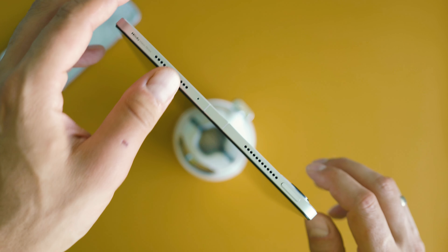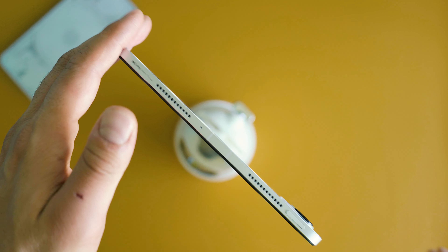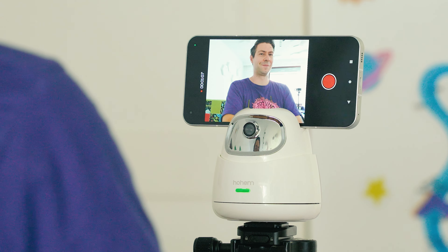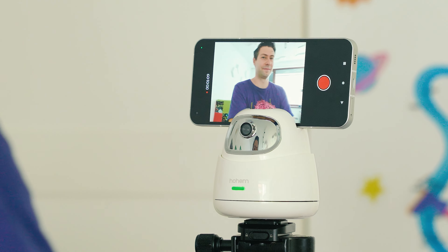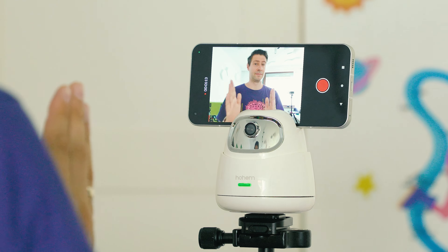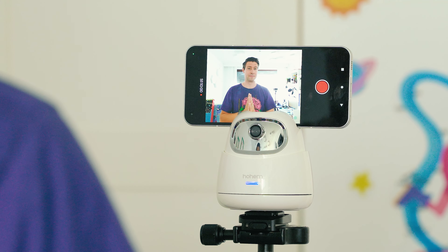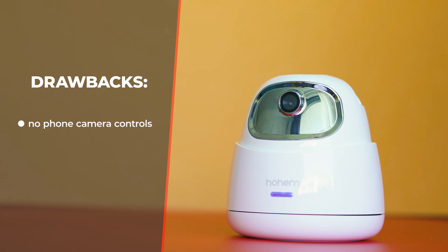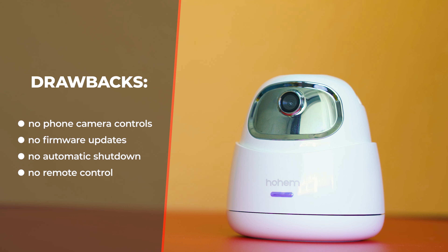There's no smartphone app and no Bluetooth — this device is about the basics, so filming is entirely done from within your smartphone's preferred camera app. I didn't discover many drawbacks, especially if you're okay with the lack of smartphone controls. I did miss the option for firmware updates via the USB port, but since I discovered no issues with the algorithms, that might not be needed at all.